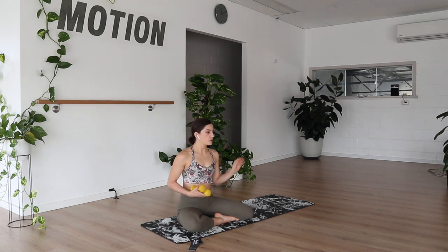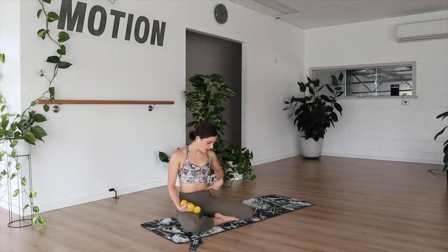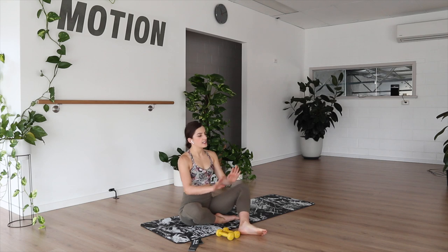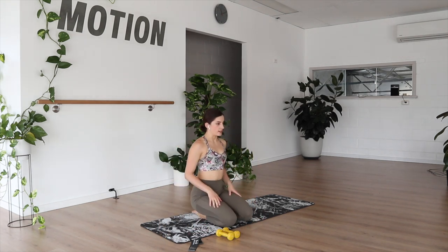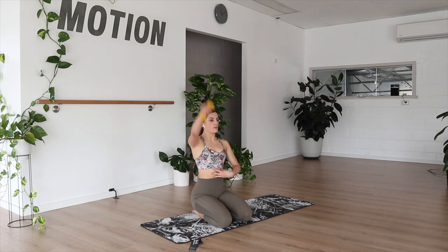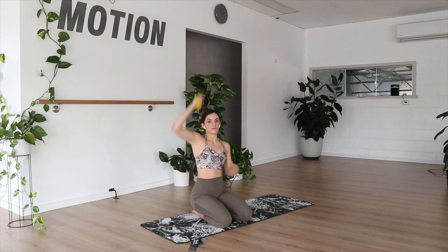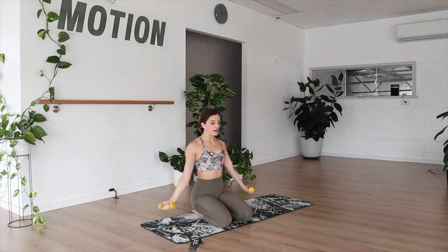Coming into our upper body work, you're more than welcome to sit or stand. You can sit flat on the bottom, have the legs extended, or tuck under and sit on your heels. Arms dropping down next to our sides, sitting up and out of the hips. Ribcage reaching down towards our hips, keeping our core active. We're going to go arms reaching up — rotate, coming down, and rotate back. Lift, up, down, and back.